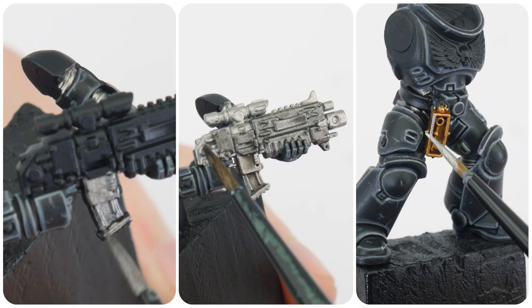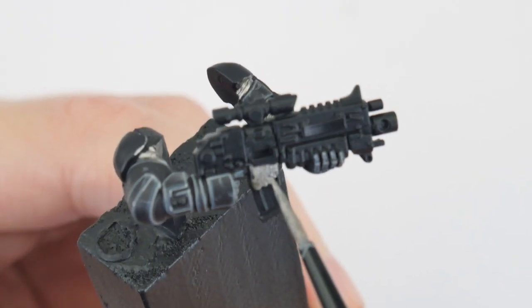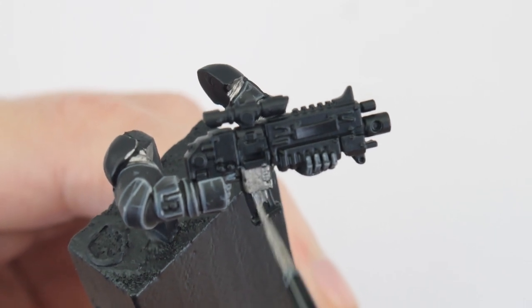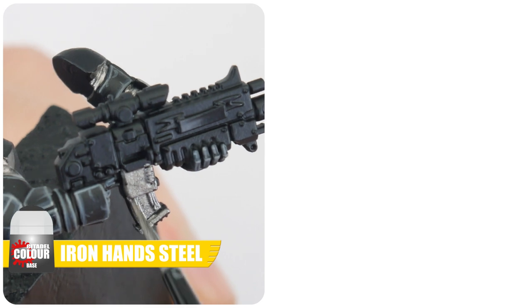In this section of the tutorial I want to show you how to get all the metals painted. Painting any metal details on Raven Guard is pretty straightforward as it's mostly silver. But I do want to show you how to paint some gold details as well just in case you need to. As well as already having painted the armour joints with Iron Hand Steel, let's also use Iron Hand Steel to paint the other silver details around our Raven Guard.